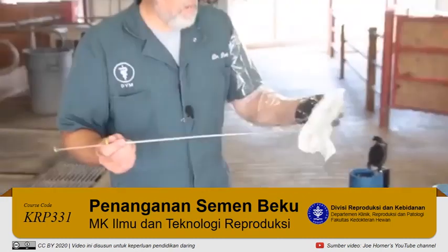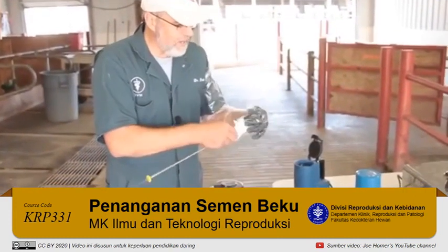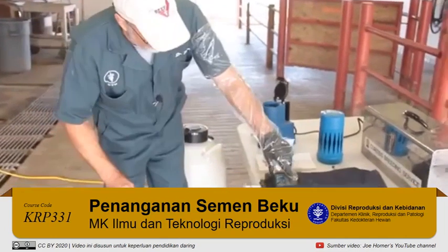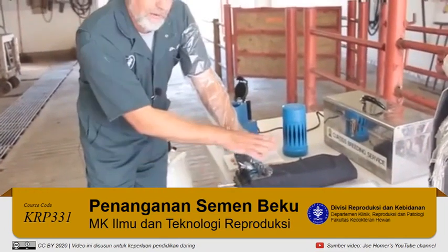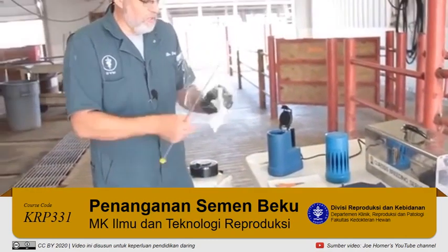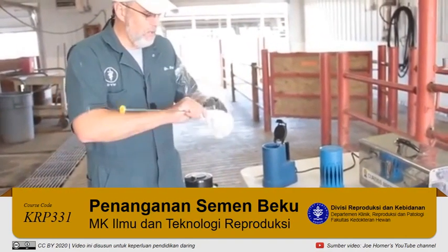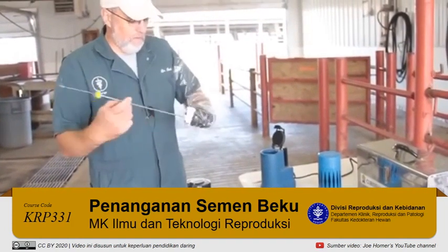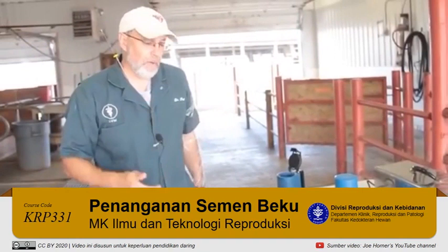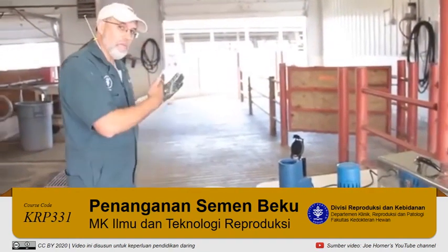Now there are one of two things I can do. If I have an AI gun warmer, I can slip it in there to keep it at 95 degrees on the way to breed the cow. If I don't have one of those, a lot of people will go ahead and wrap up the unit and put it inside their shirt to keep it warm. Either way, the goal is to keep it warm on your way to breed the cow.